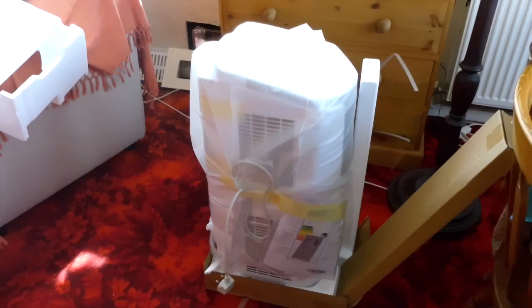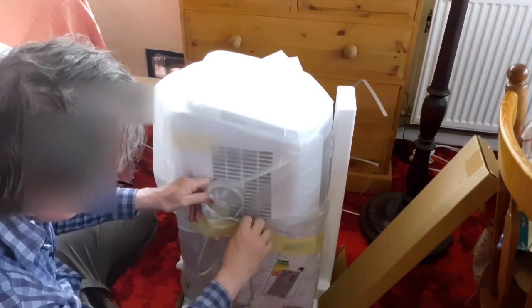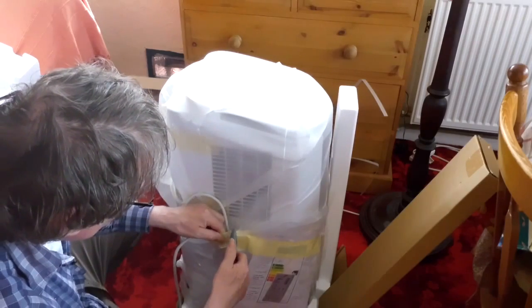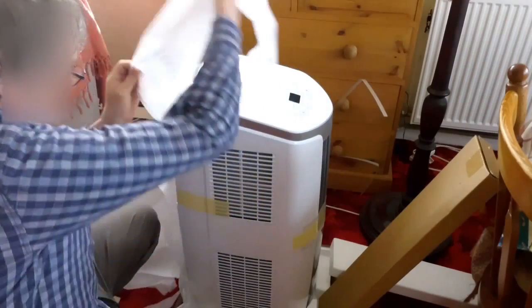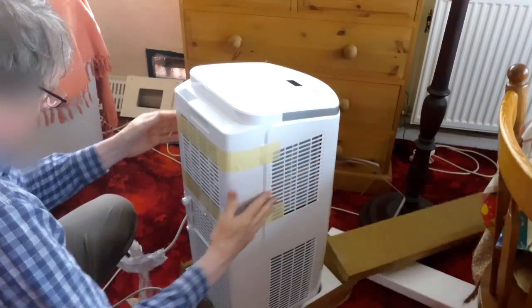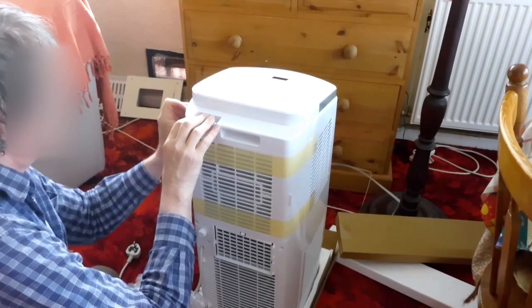There it is just out of the packet. It's heavy — very heavy. And there it is in the back of the box.